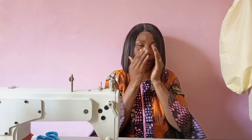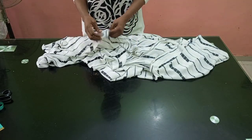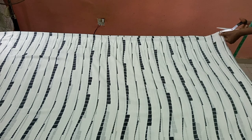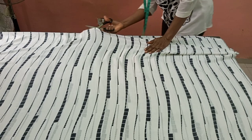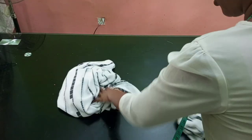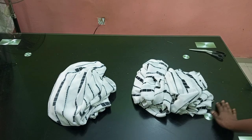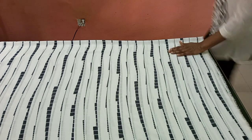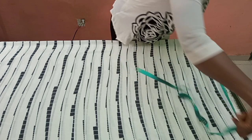Let's get started with our tutorial. This is the fabric I'm going to be using — four yards of chiffon fabric. I'm folding it in two, then dividing it into two exact parts. After dividing, I have two pieces of two yards each. One two-yard piece I'll use for the front and the other for the back. After doing that, I folded them again.